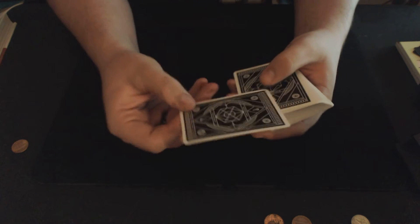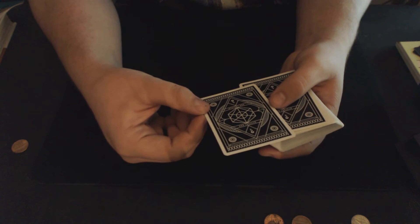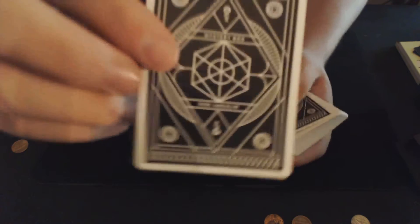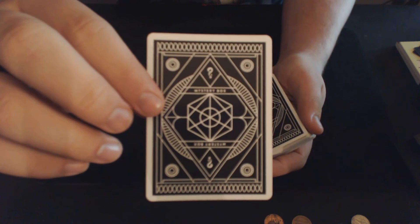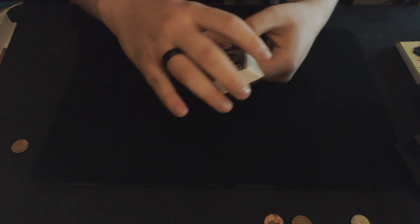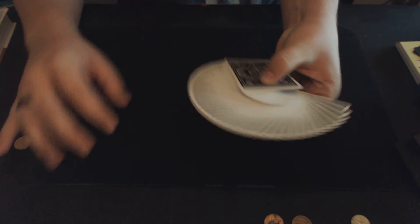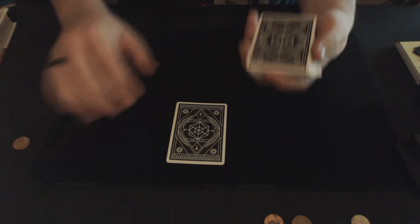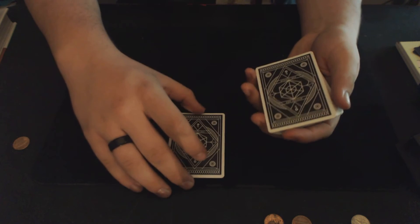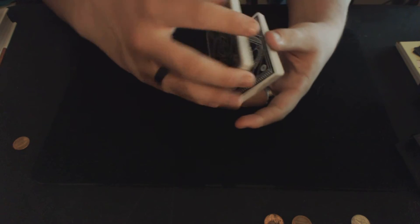Here's the deck. Here's the back design. If I'm not mistaken, it is a two-way back. Very, very great back design. As you can see, the fans on this deck look absolutely amazing because the borders — the white borders — are so thin. And that's really what makes this deck stand out to me: because of the borders being so thin, fans look very, very nice.